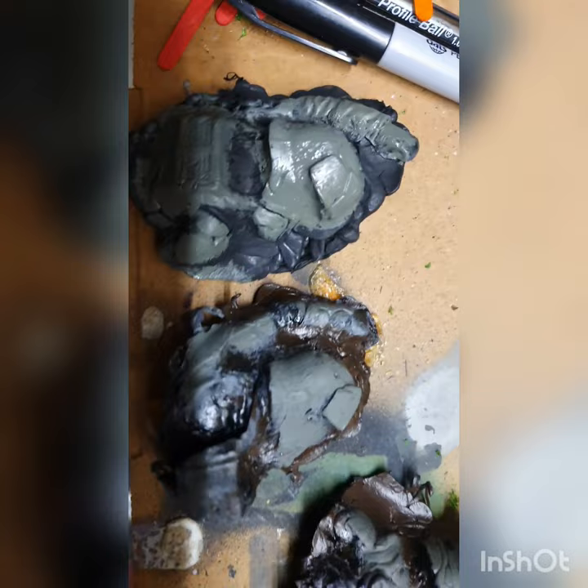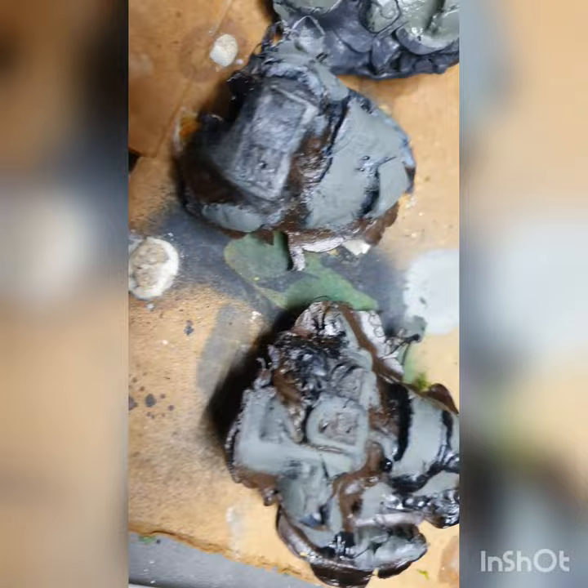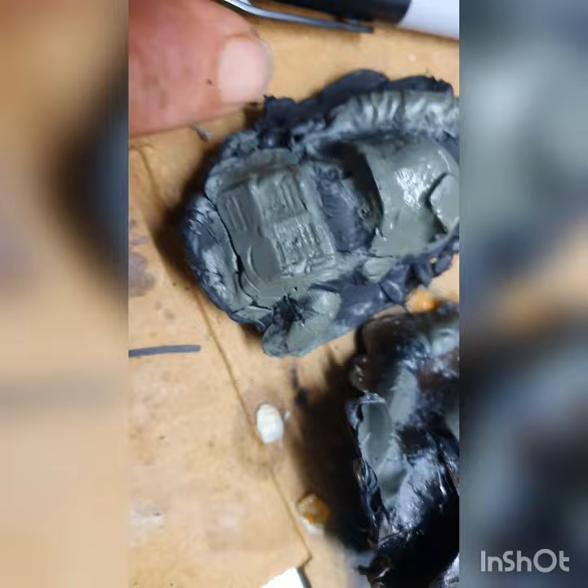I just mixed up some green and black, just making them a little bit different to each other. This one here has got his arm blown open — looks like his arm's been blown off and he's dead. But that's how you make those little moulds.